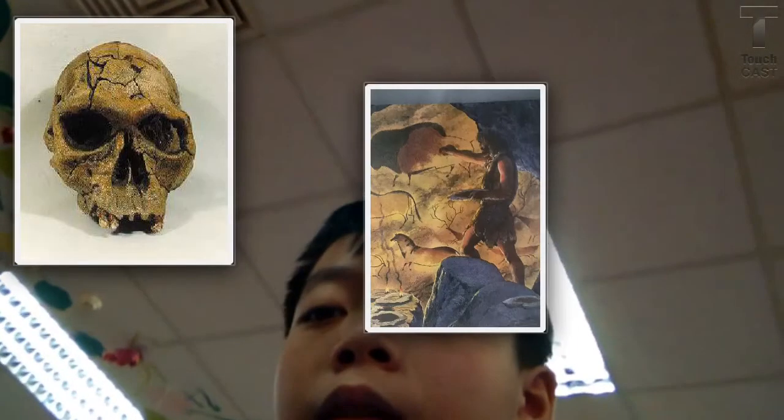In this next picture, this is a painting of the Homo habilis. The Homo habilis liked painting a lot. In this picture, you can see that this man is painting buffaloes, horses, and deer.